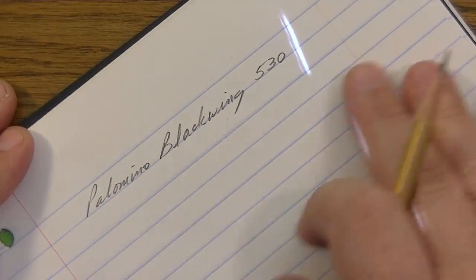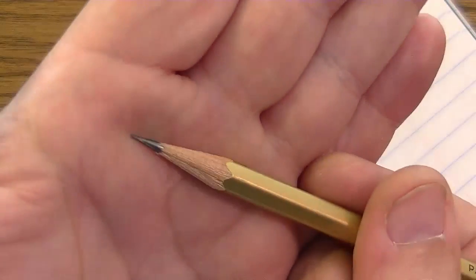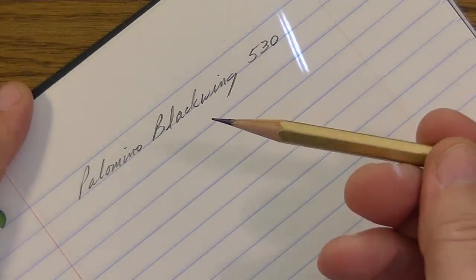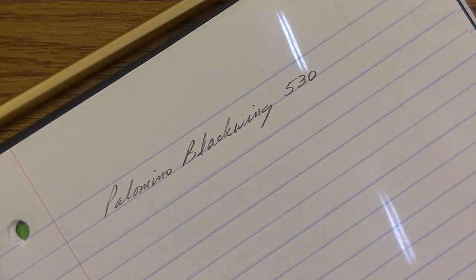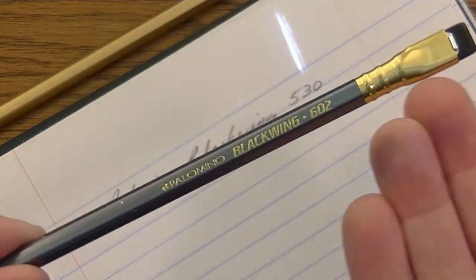I'm shocked that it wrote and looks the way it does, and yet it will also have better point retention — you don't have to sharpen it as much and can get more writing before sharpening again. Let me grab my 602, which is supposed to be a softer pencil. Here's the 602 — this is rated as firm, while the 530 is extra firm, which means harder than the firm 602, which is in turn harder than a soft pencil.